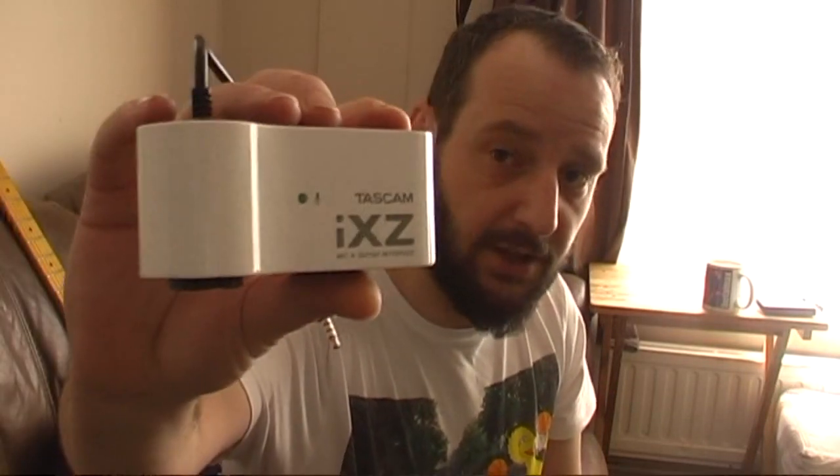But the iXZ has certainly made a difference for me. You can use it with your iPhone, your iPad, your iPod. I don't use Android — I'm a bit of a snob like that — but I think the Android headphone sockets are the same, so the concept would work the same way.